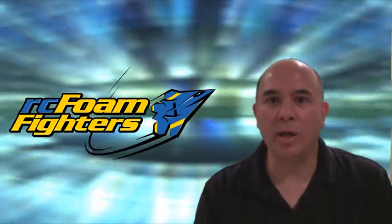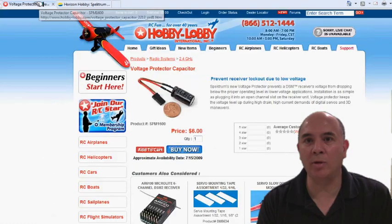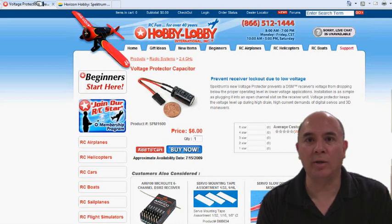The part number is SPM 1600 and it's made by Spectrum. You can buy it from Horizon Hobbies or even Hobby Lobby carries them. They're around six dollars and it's definitely worth it.